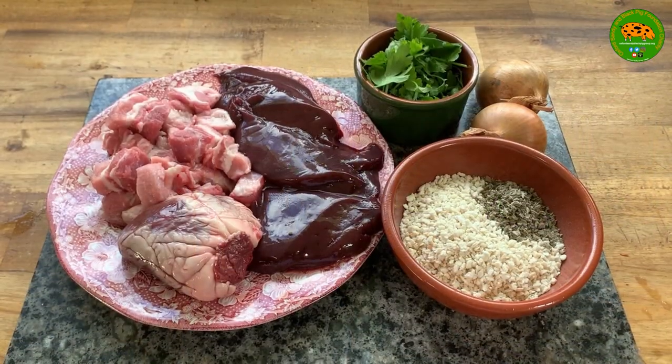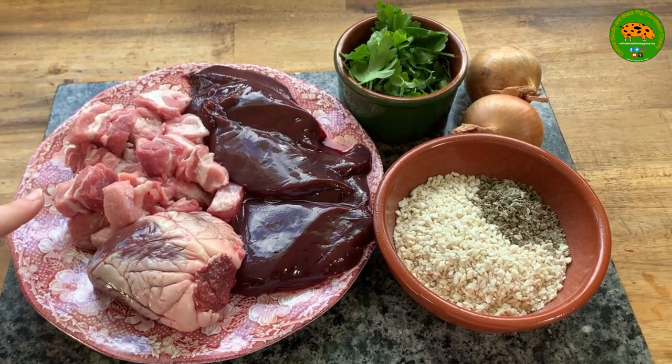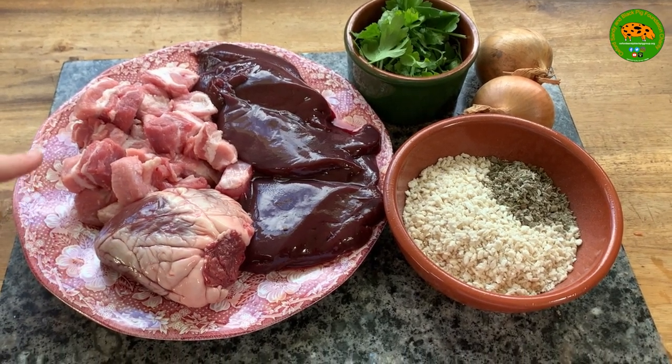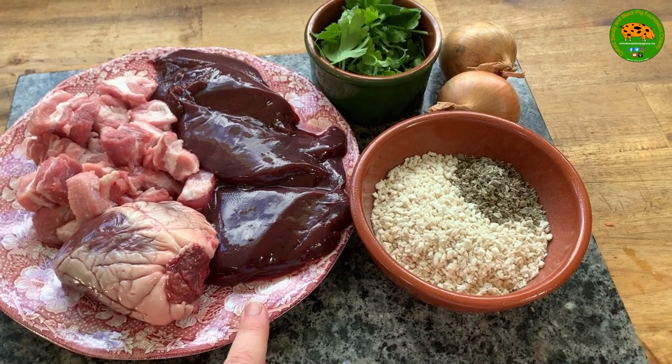Welcome to today's cook-along where we're going to be making faggots, a great recipe for mid-week meals where you can use some of the OSB offal. What we're going to need is 250 grams of diced belly pork and 500 grams of OSB offal.